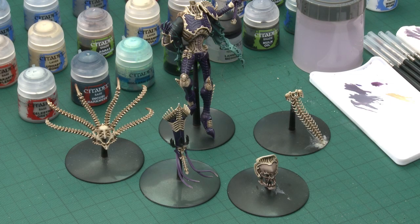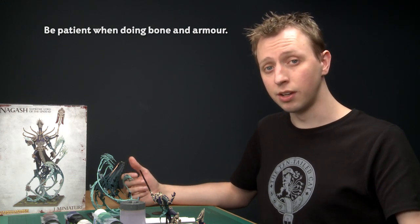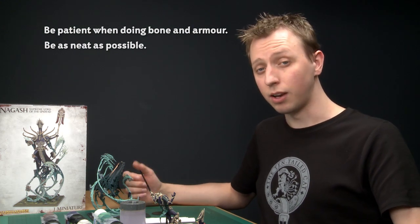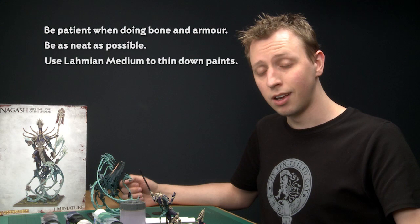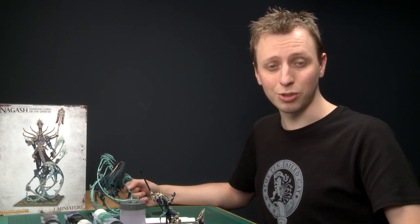We're now at the end of part three and all the main parts of Nagash are finished. The most time-consuming parts are the bone trim and purple armour, so be patient — this is an absolute centrepiece model and the more time you take the better it will look. Lahmian Medium was used extensively here because it dilutes paints without changing their properties. In part four I'll cover the remaining details like the books and sword blade, plus the final assembly.